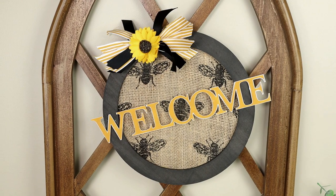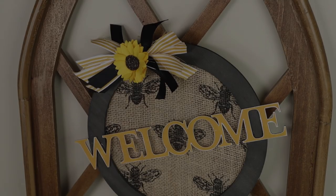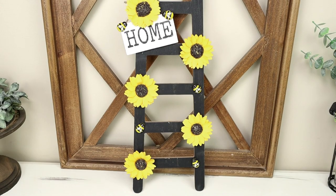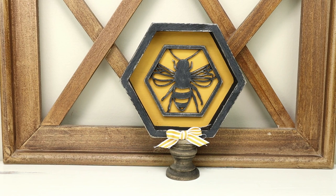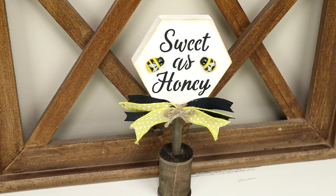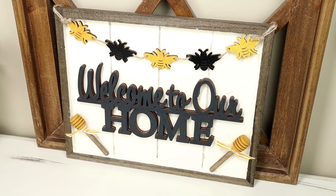And here is the bee welcome wreath all finished. It was super easy and I think it looks so cute. I really hope you guys enjoyed today's video. If you did, please give it a thumbs up. If you're not subscribed, I hope you'll consider subscribing and hitting the notification bell so you don't miss future videos. I'd love to hear in the comments which DIY from today was your favorite. Thank you so much for watching.